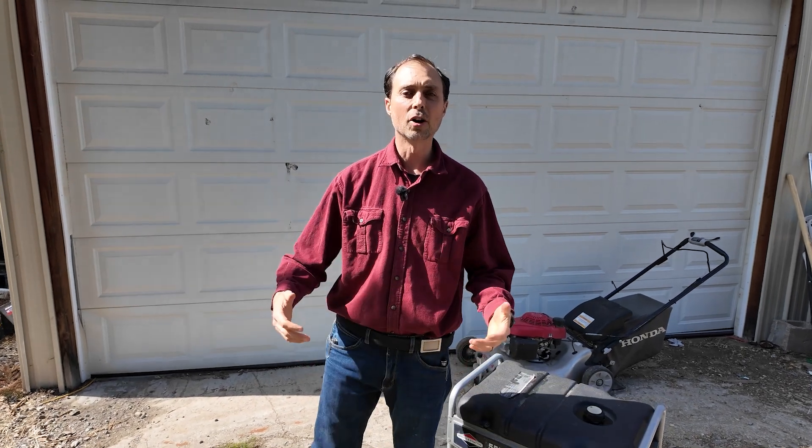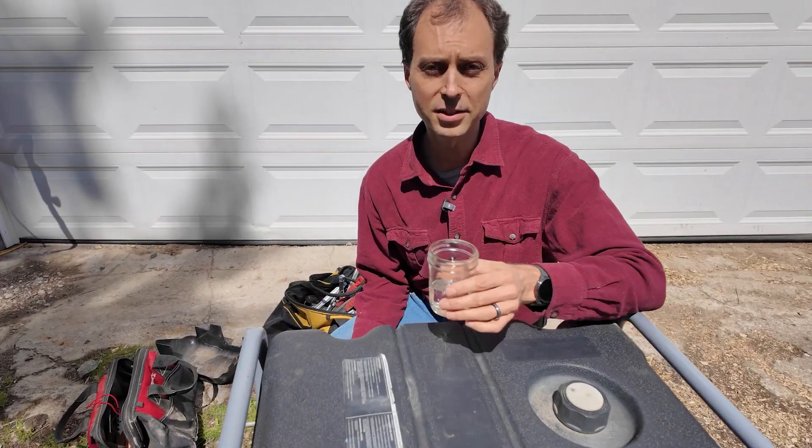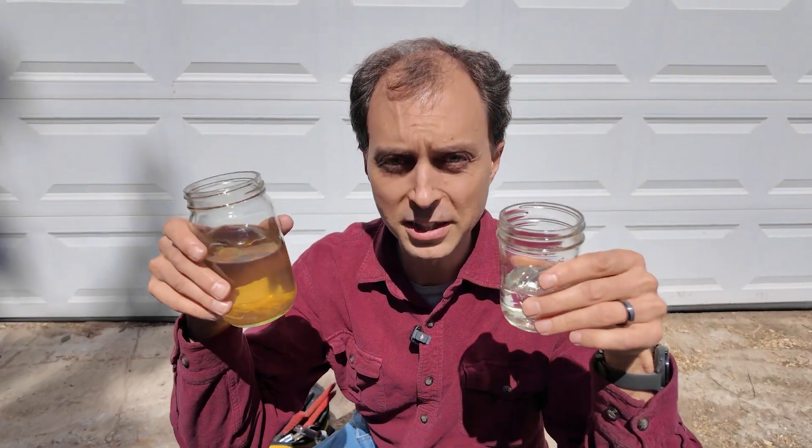There are seven things you might be doing that can almost guarantee your generator won't start when you need it most during a blackout. Proper fuel storage is at the heart of each one of these, and if you make these mistakes, your pure gas could end up looking like the trash we drained out of this generator. Many of these mistakes are easy to make, especially if no one's ever shown you what to avoid, and you might be violating one of them every single time you turn your generator off. Let's fix that.